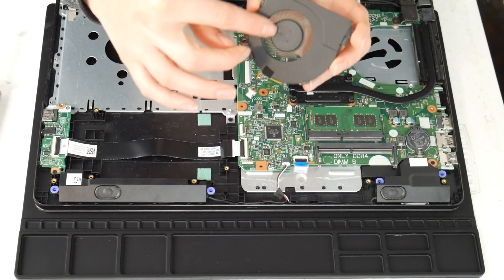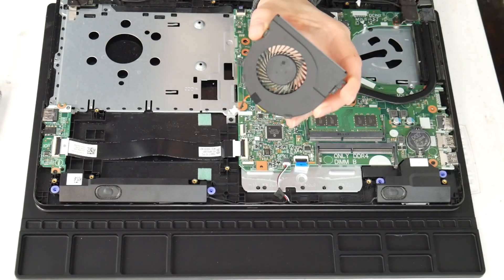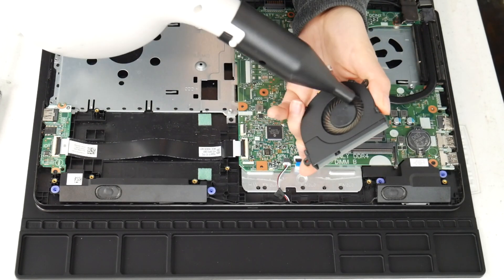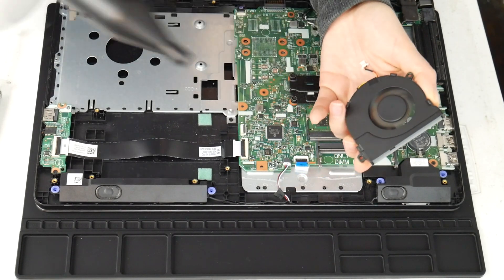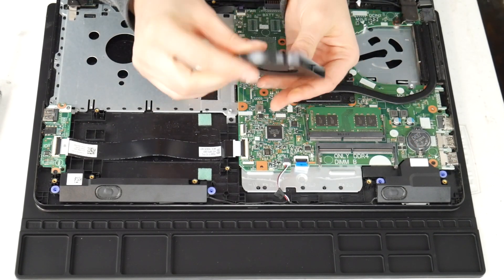This is what your fan looks like. If you find that it's still loud, this is what a replacement part number for a Dell fan looks like in case you feel you need to order a new one as opposed to just cleaning it. Sometimes just cleaning it isn't enough — if you find it's not turning on properly or it makes a really loud noise even after cleaning it. So I take the cannon and give it a good run through with that air cannon and clean out any sort of debris.